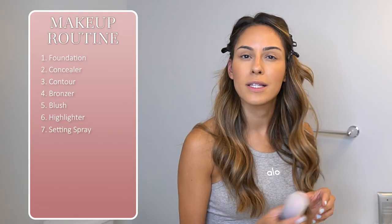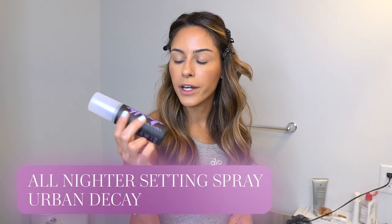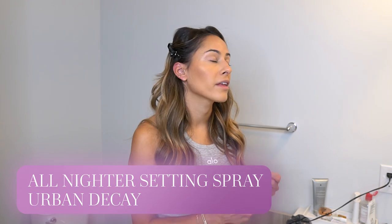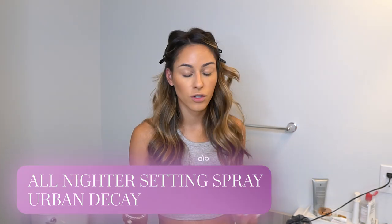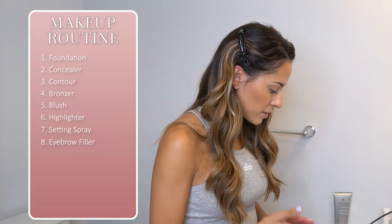After I finish my face, I always set my makeup with the Urban Decay All Nighter setting spray — it's my absolute favorite and I think I've been using it since I started wearing makeup. Just a few spritzes. Next, let's do eyebrows.